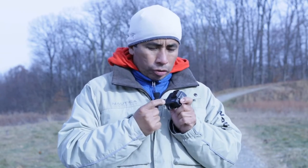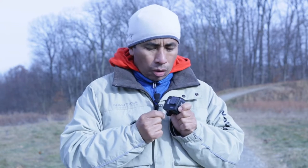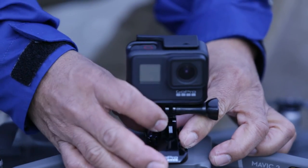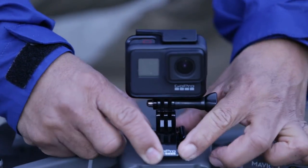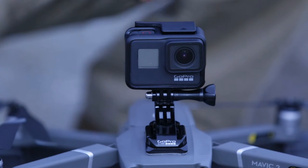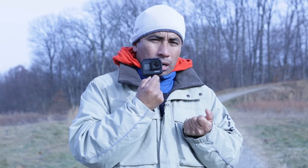We all know that the GoPro Hero 7 Black records great footage with the Karma drone from GoPro, but I don't have that — I'll be using another drone instead. So let's mount this GoPro Hero 7 on top of it and see how the 30 frames per second performs with HyperSmooth on.